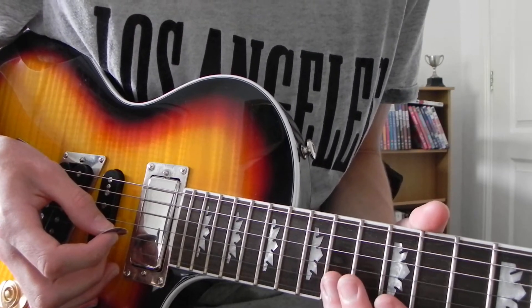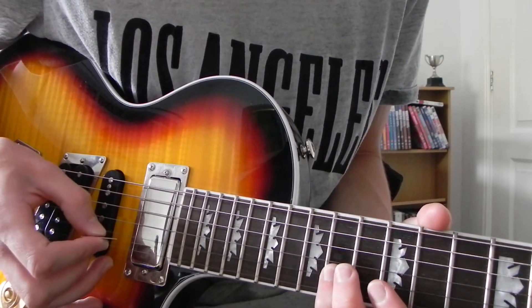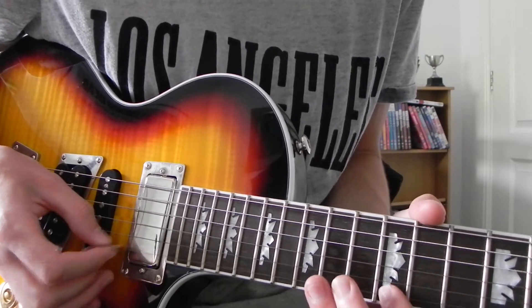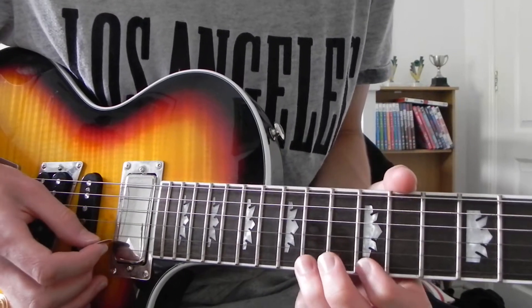After that, really quickly, you do this. Which is B string, 14th fret. Then E string, 12th fret. 14th fret.